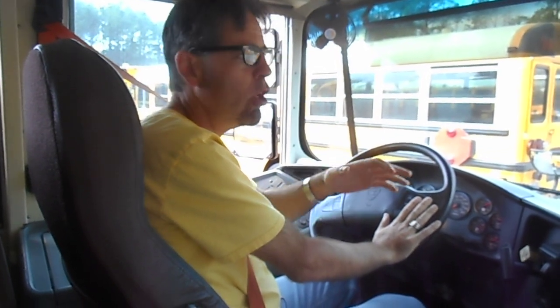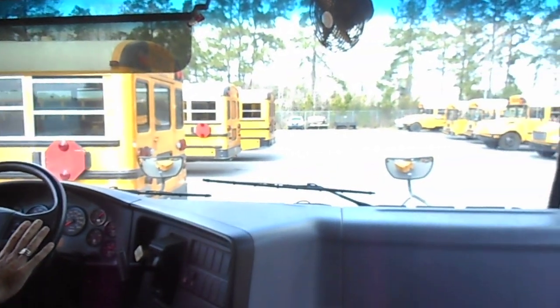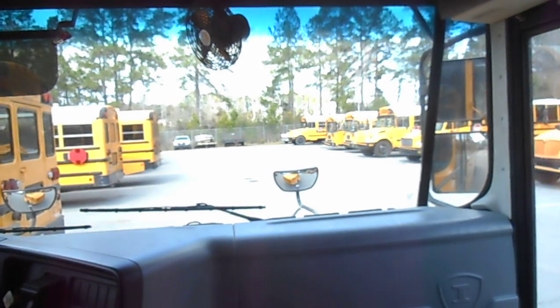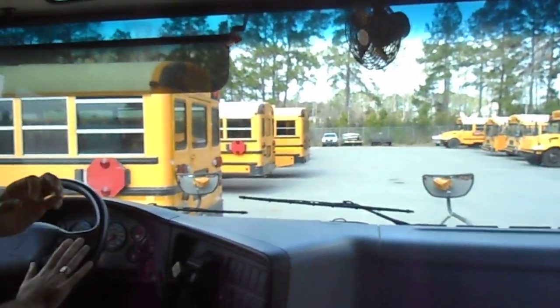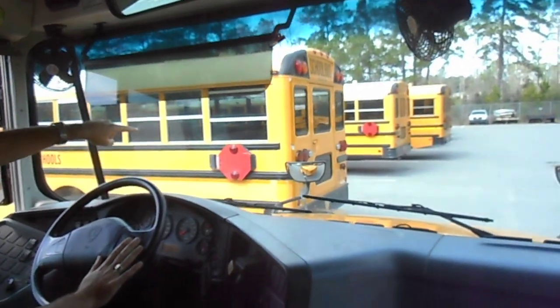I will demonstrate how to apply the skills to a real-life situation. In this case, we have a yard filled with school buses, and I will use the different skills to park this school bus in between two other school buses.